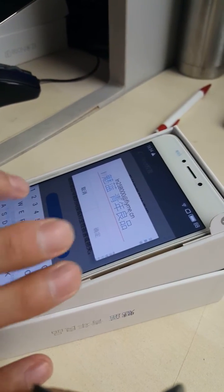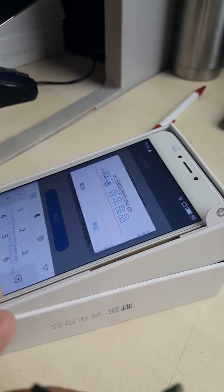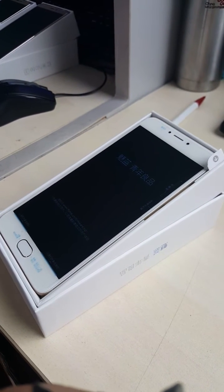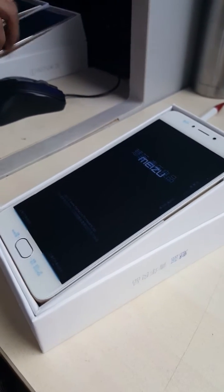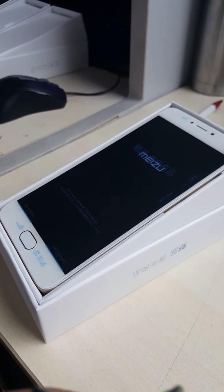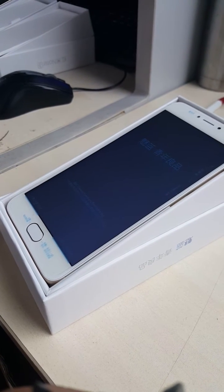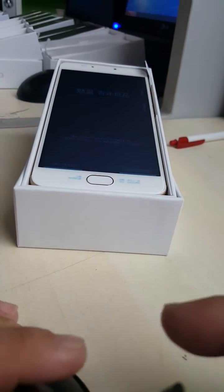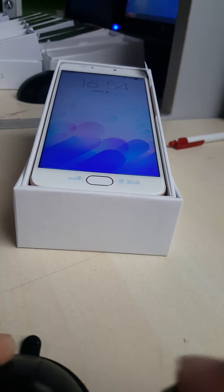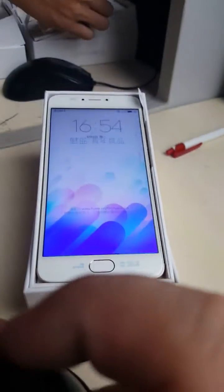Then we tap in the Flyme ID password and the phone will reboot. We need to wait a minute. Now the phone has rebooted completely.